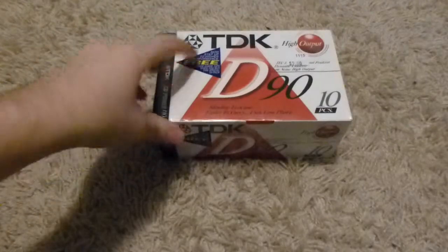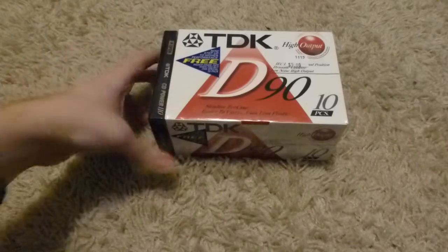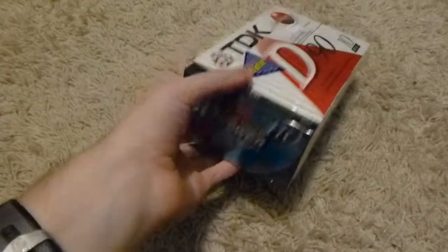My Black Friday adventure started at a local record store, where they actually had something I wasn't quite expecting — they had blank tapes. So I got this 10-pack of brand new TDK D90s with a TDK CD Power 110 attached to the side.